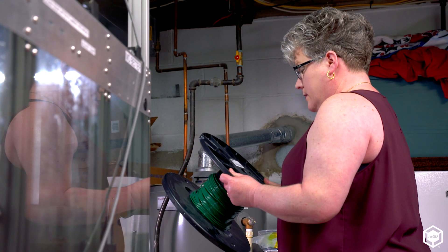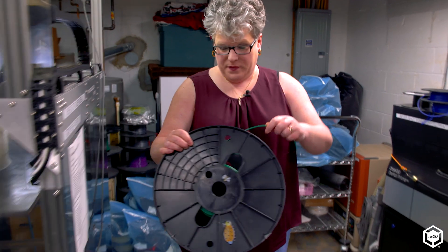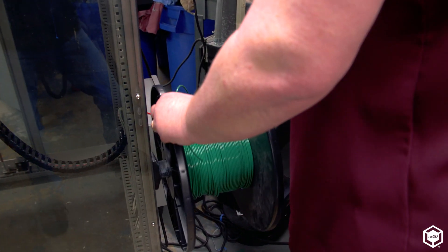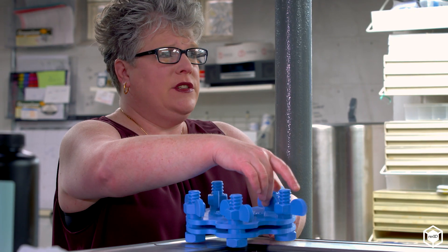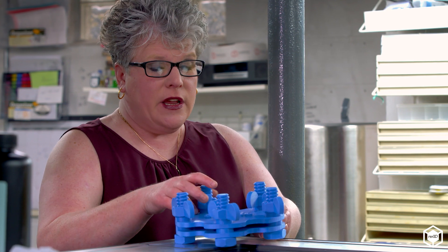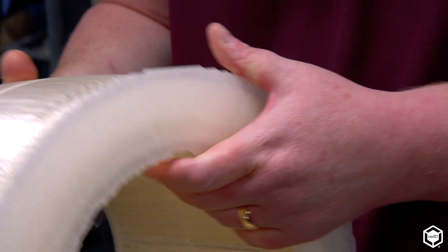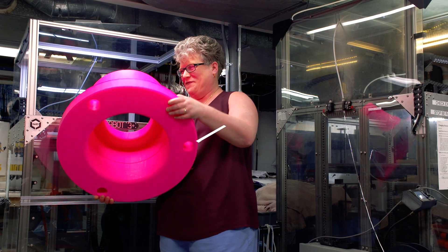It is challenging keeping up with how everything is changing on a daily basis, but yet at the same time everyone's been so helpful — it's an incredible community to work with. Technology is changing daily with different extruders, using recycled plastics. It's amazing what's going to be available next year, or even six months from now.